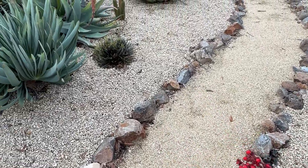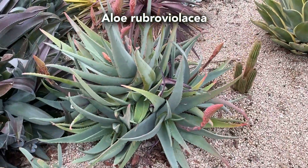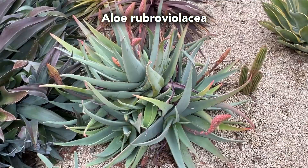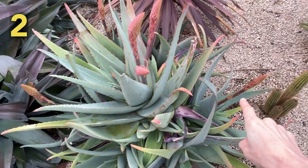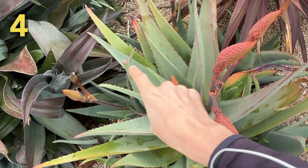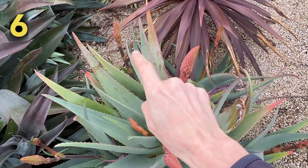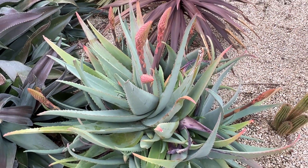And down this way I noticed the Aloe rubro violaceae has tons of flower buds on it. Seven different flower stalks are forming on this aloe right now.